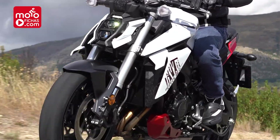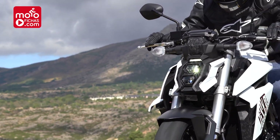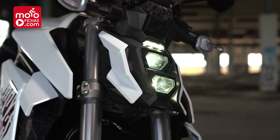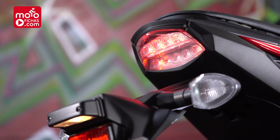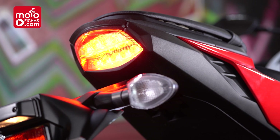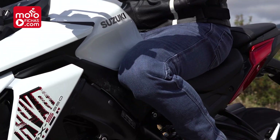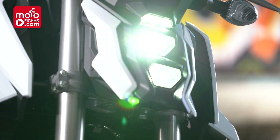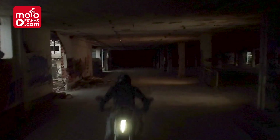Before getting to the controls, I'd like to go deeper into what the GSX-S 950 offers in terms of design and equipment. We have full LED lighting, and I think it's a great decision to inherit the aesthetic proposal of the GSX-S 1000, because it is original and has that radical touch that is so fashionable. The angular lines mark its personality very well, and the front headlight with those superimposed hexagonal optics is for me the key that defines the entire design.